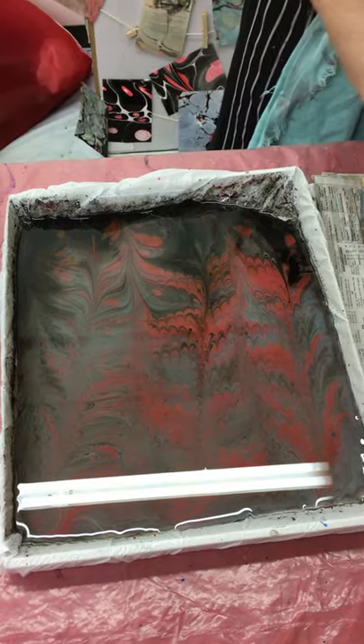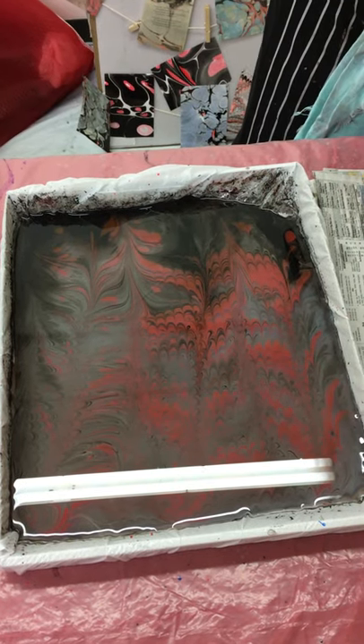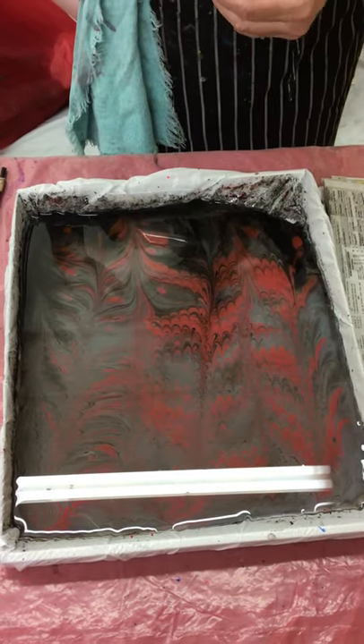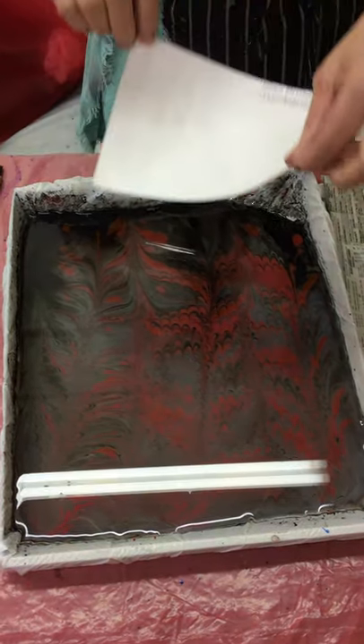And now I'm ready to put my paper in that I've treated with alum, and the paper is going to soak up this wonderful color just like this.